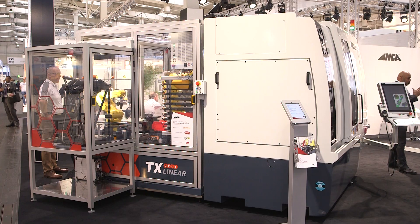Pat, this is European Premier. What is it we're looking at? We're looking at a flexible cell — grind, milling, laser marking, measurement cell for manufacturing of small components.